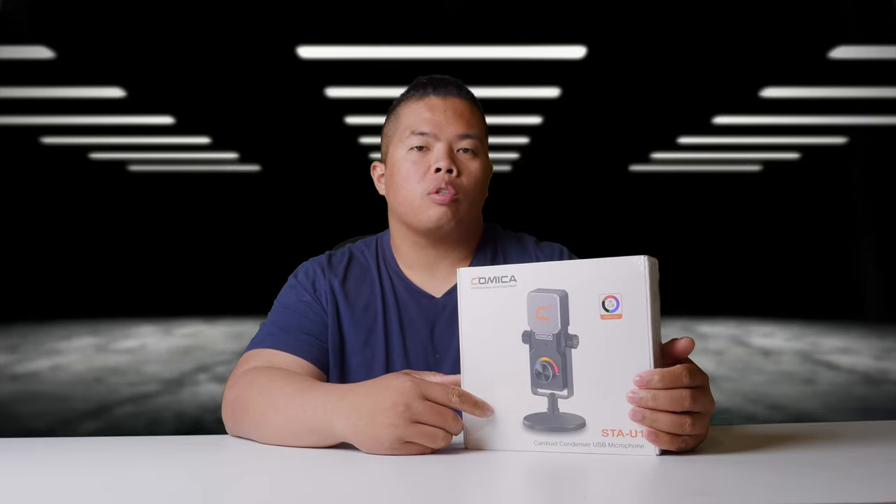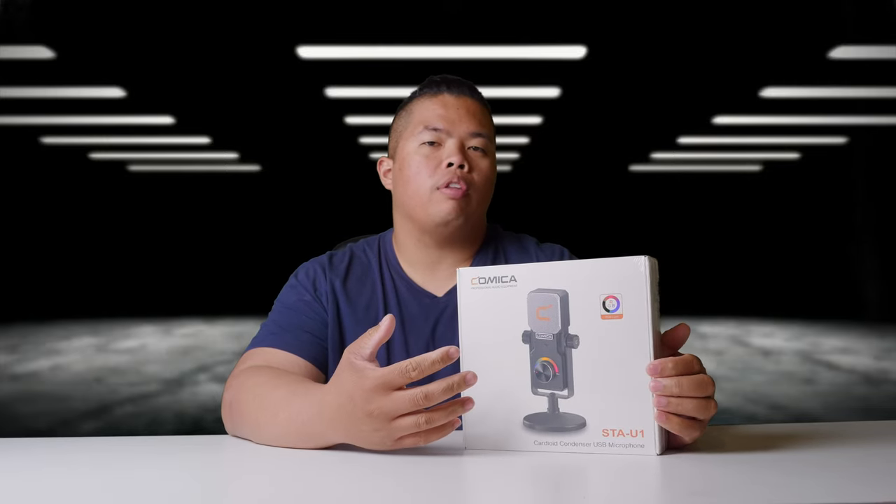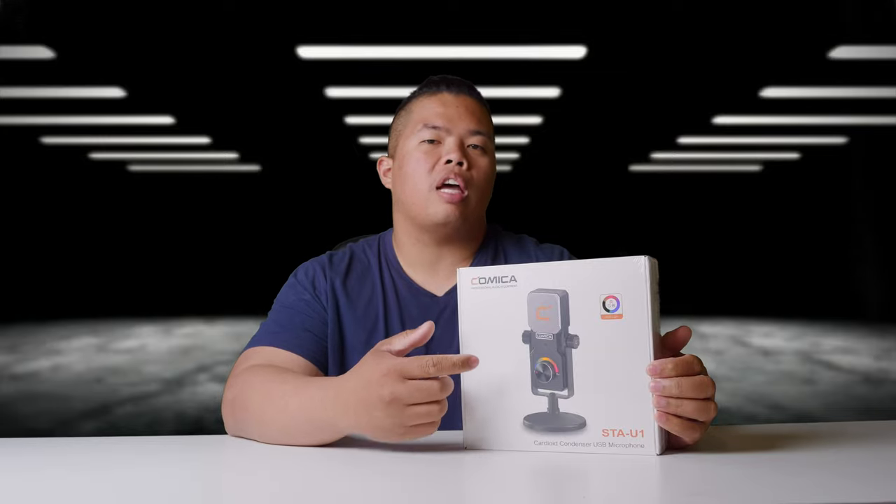What's happening YouTube, it's your boy Tech Tricks back in another video, and today we're looking at the Comica STA-U1.